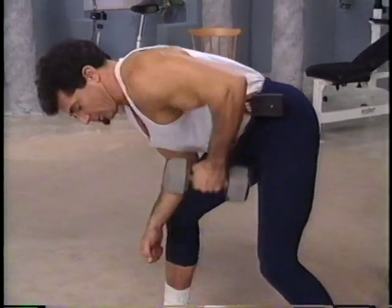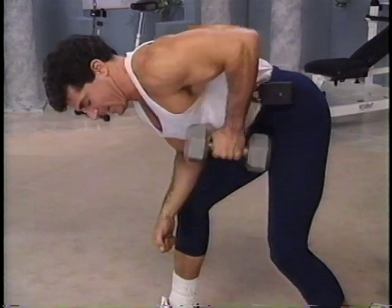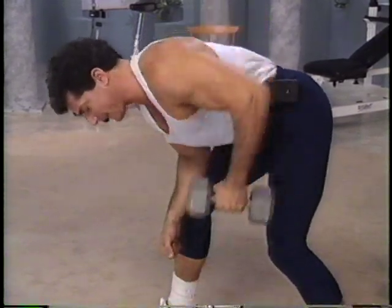Double up and three more. Two more and the last one. Three counts up we go. One, two, squeeze into the lat and release.